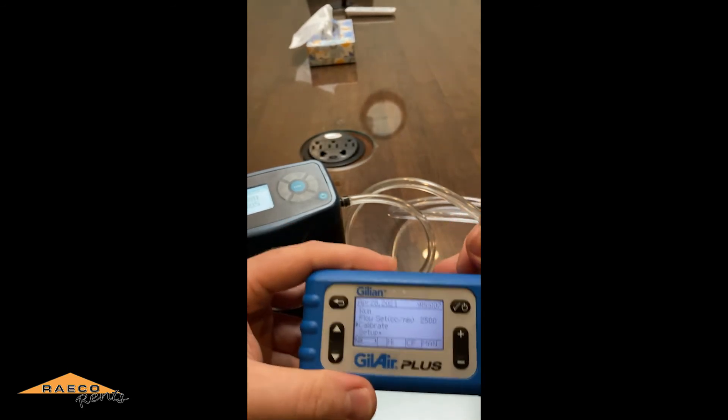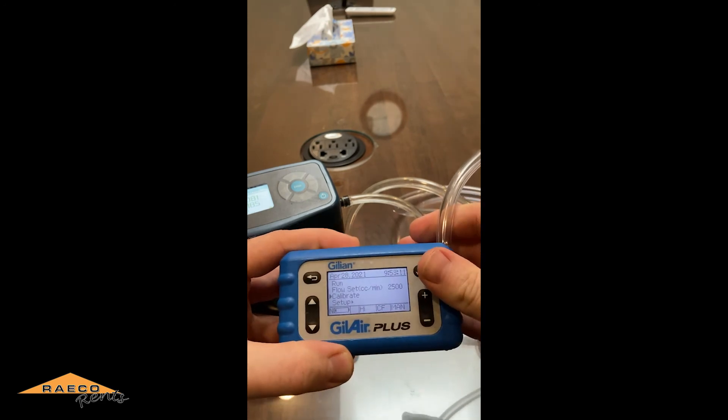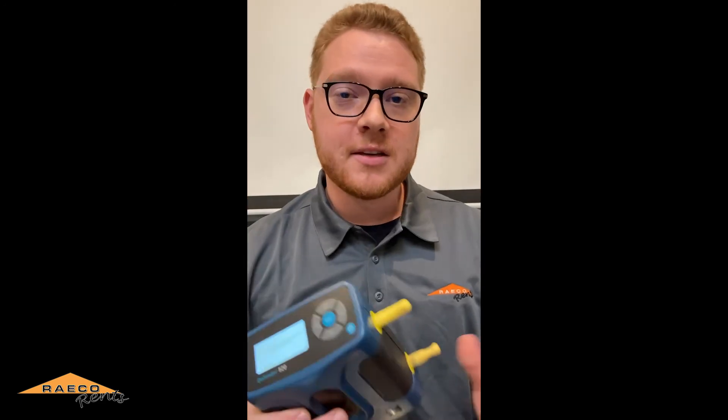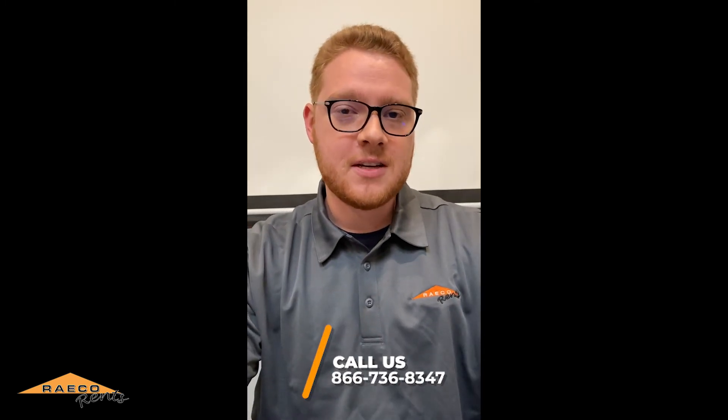And that is it — that's how you calibrate the Gilder Plus pump with the BIOS Defender. Thanks for watching. If you have any questions, feel free to give us a call at 866-736-8347.